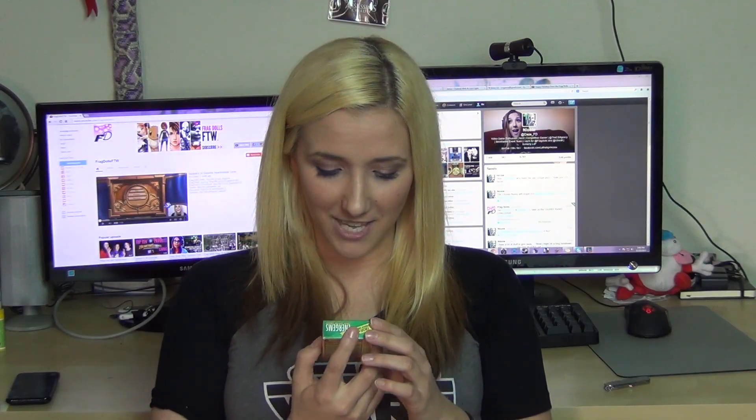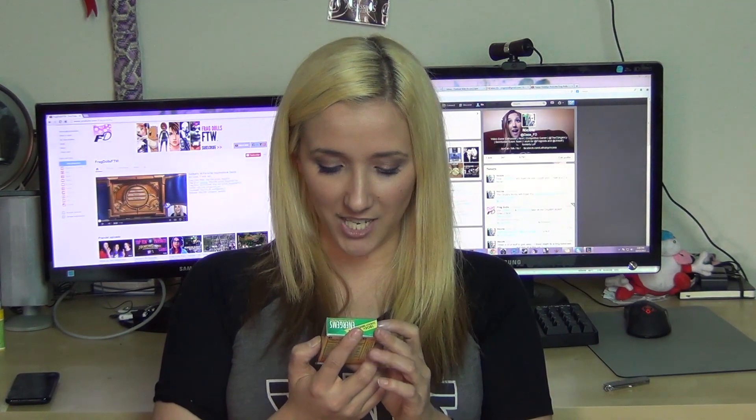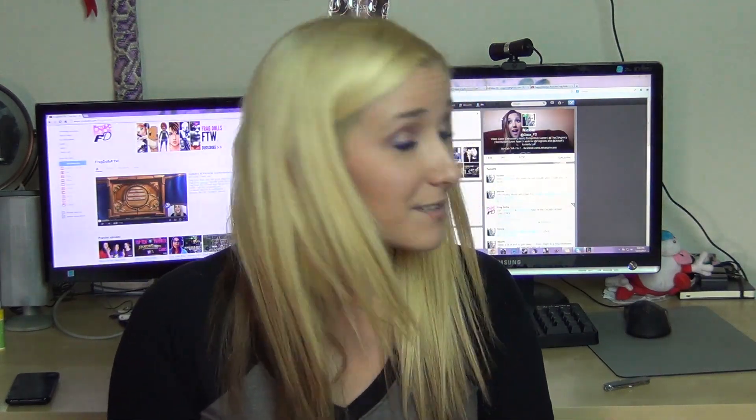They have these interesting energy chocolates. They have vitamin B in it and caffeine. Unfortunately, I do not consume a lot of caffeine, so these will probably be going to Esper since Esper is addicted to caffeine. So Esper, Merry Christmas.